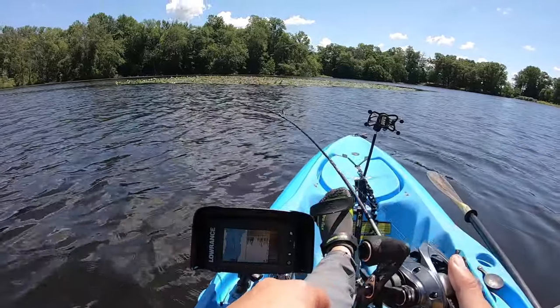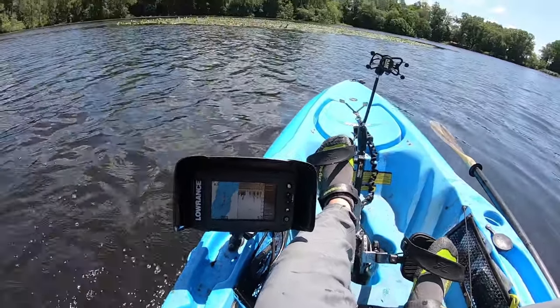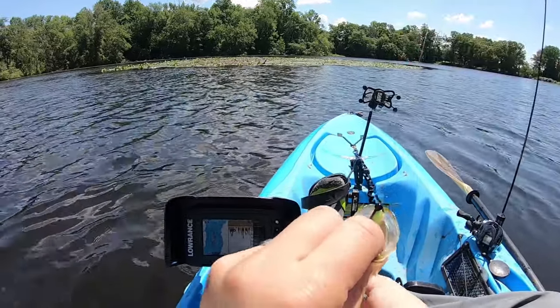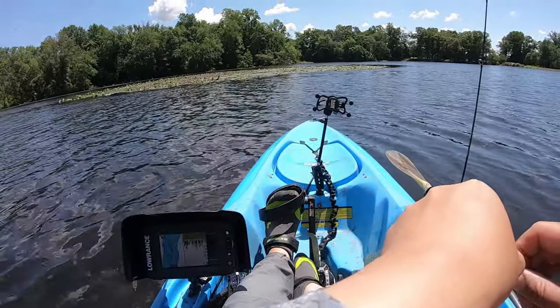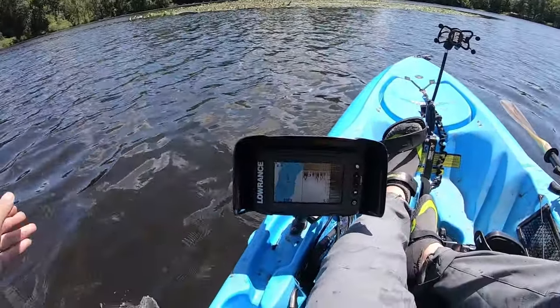Bam, got him! Whoa, that's a good one. This time I am bringing you in. Almost double hooked him by accident.